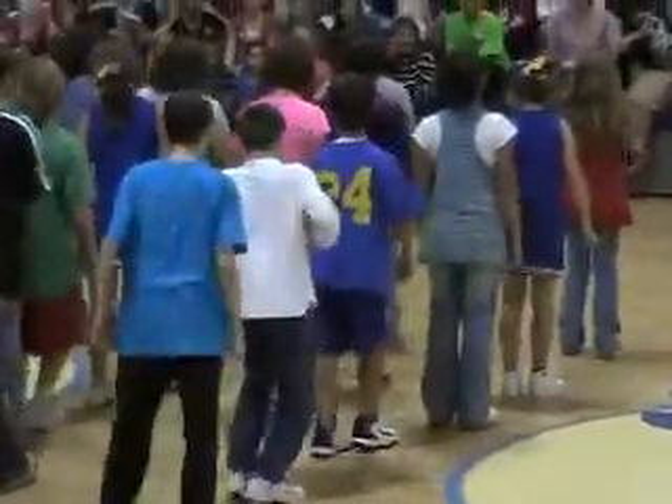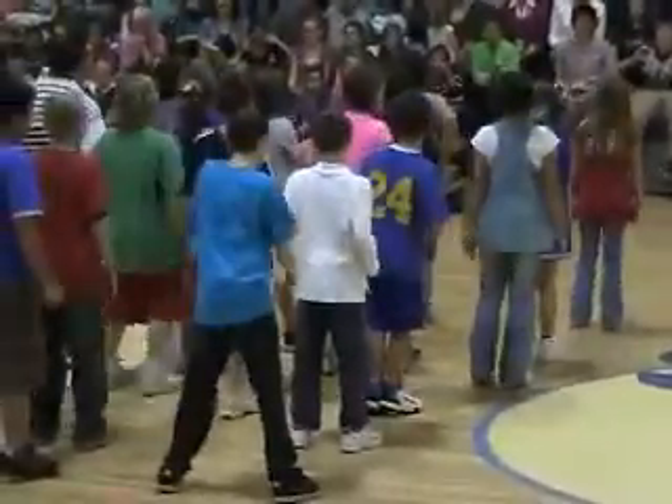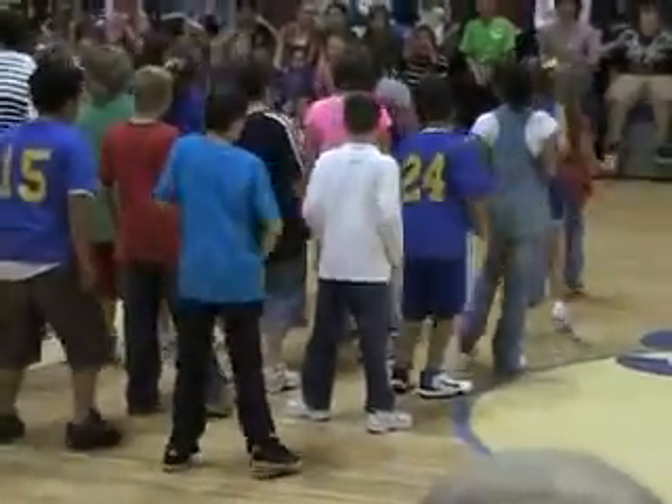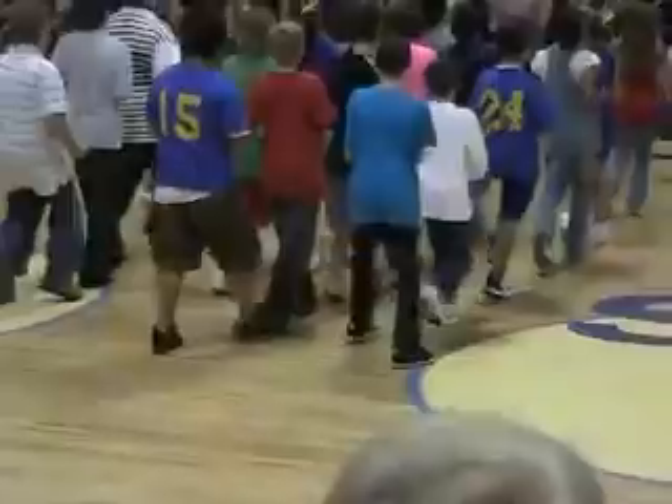To the left. Take it back now, y'all. One hop this time. Right foot, left thumb. Left foot, left thumb. Cha-cha now, y'all. Last time you get foggy.